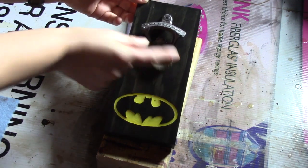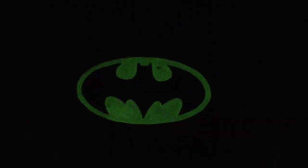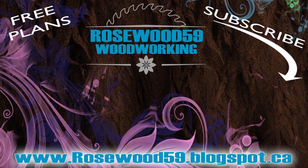And as you can see, the magnet works every time. And at night, when the lights are out, you can watch your Batman glow. I'll see you in the next video.